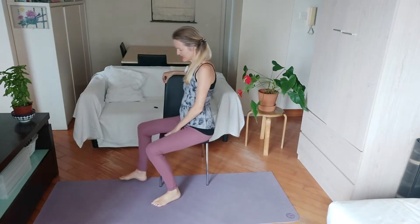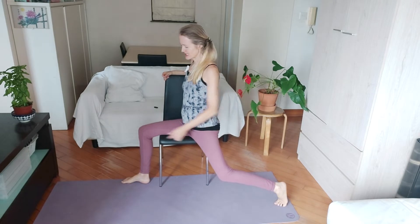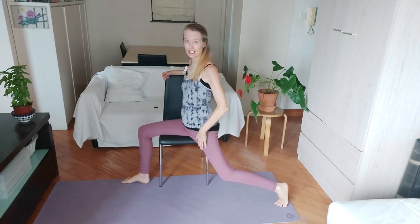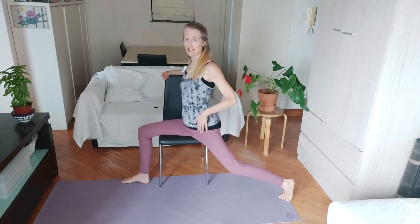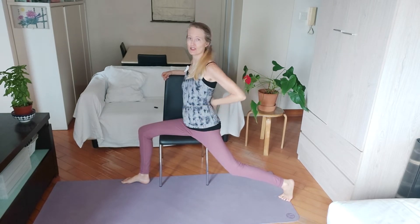Take your right butt cheek and make sure that's on the chair — the left one can be off. Take your left leg back; at first keep 90 degrees at your knee joint just to keep the joints safe. See how that feels — you might feel enough of a stretch there. If not, walk your left leg further back and push back towards that heel, feeling the stretch in the hip flexor and the quad. Zip in your tummy so you're not arching your back.